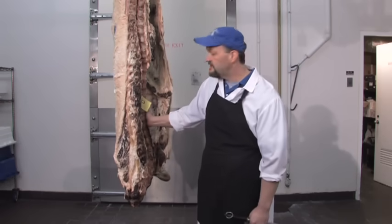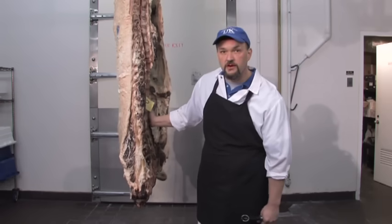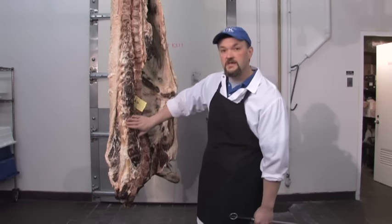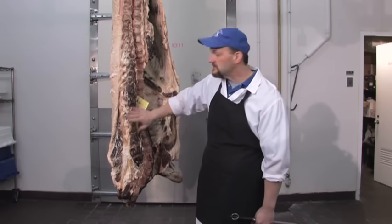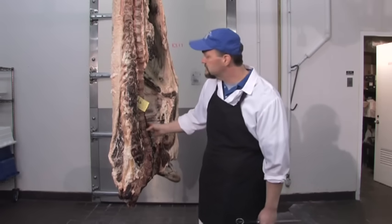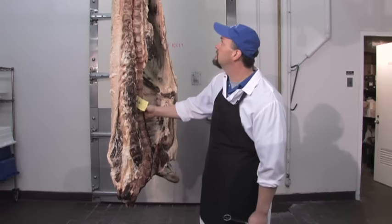There are benefits and drawbacks to both methods. With dry aging, we have to cut off the dehydrated sections. With wet aging, you have more of a purge loss — the squeezing out of water inside the muscle.